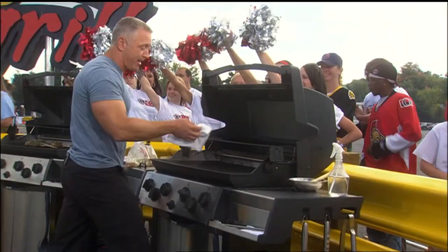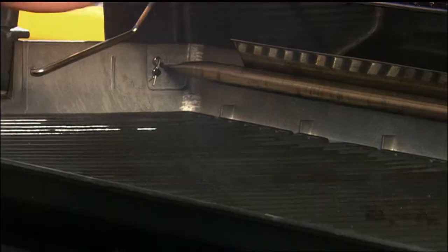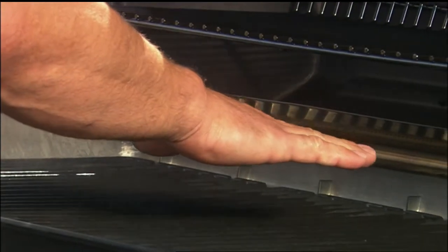I can honestly say I've never had a cheer like that for oiling my grill before. That's what you gotta do — no messy cleanups over here. Now we're looking for medium-high heat, and that's five steamboats. Ladies, can you count with me? One steamboat, two steamboats, three steamboats, four steamboats, five steamboats. Perfect — that's exactly what we're looking for.